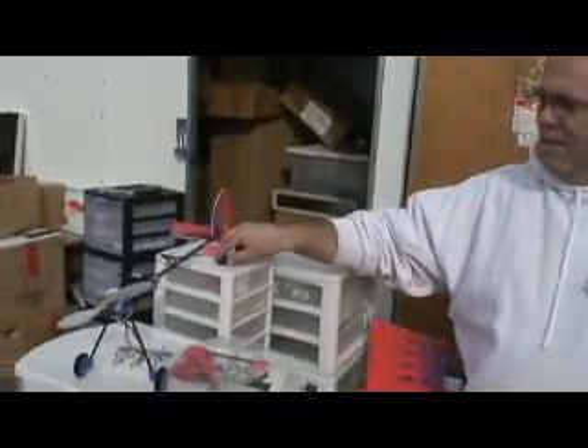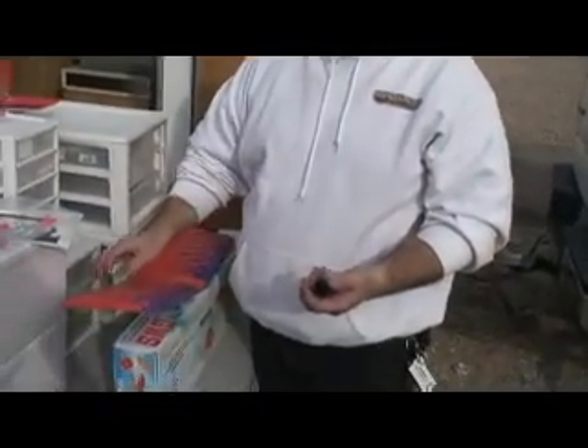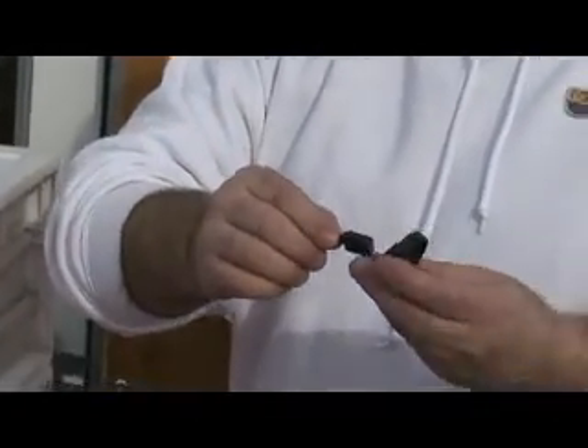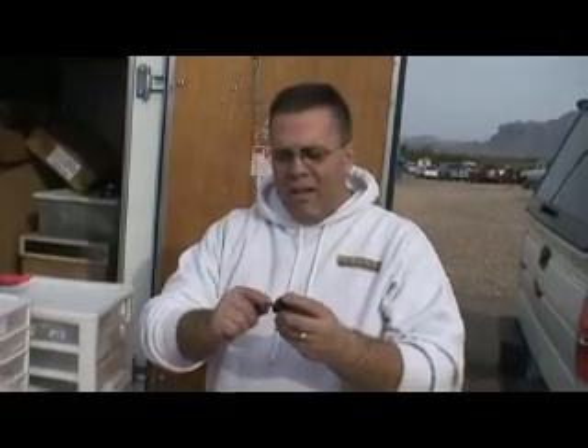The micro slow stick is great. I think one of the problems with GWS is they kind of build it as an indoor slow stick, and it's capable of flying indoor and out. The biggest problem with the micro slow stick is there are no replacement parts. This is the adapter to mount the motor — it uses a standard size mount, slides in, and plugs into the end of the fuselage. The first time you nose over the plane it snaps this off, and then you have no way of mounting the motor because there are no replacement parts, so you have to buy a whole new kit.